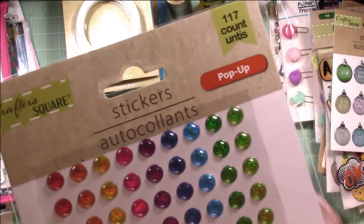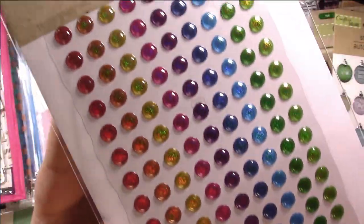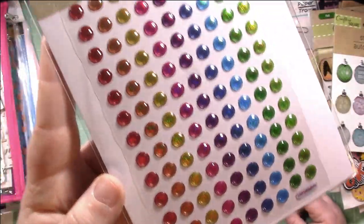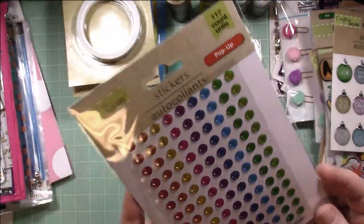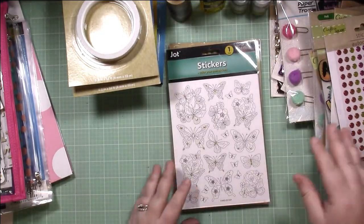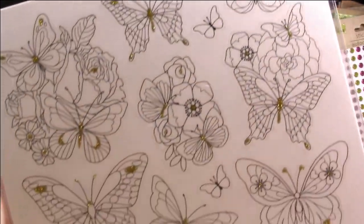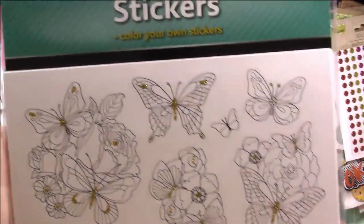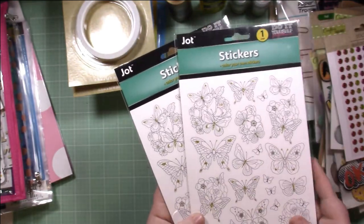Then I found enamel dots, a rainbow assortment — aren't those pretty? Look how they're a little sparkly. One dollar, guys — these normally at Michael's or JoAnn's would probably be three or four dollars. They're a nice size. And then they have these really pretty butterfly stickers — I bought two of them. They say 'color me' so you could color them, but honestly I think they're pretty just the way they are. They have gold accents and they're white. Really, really pretty, so I bought two — I couldn't pass them up.